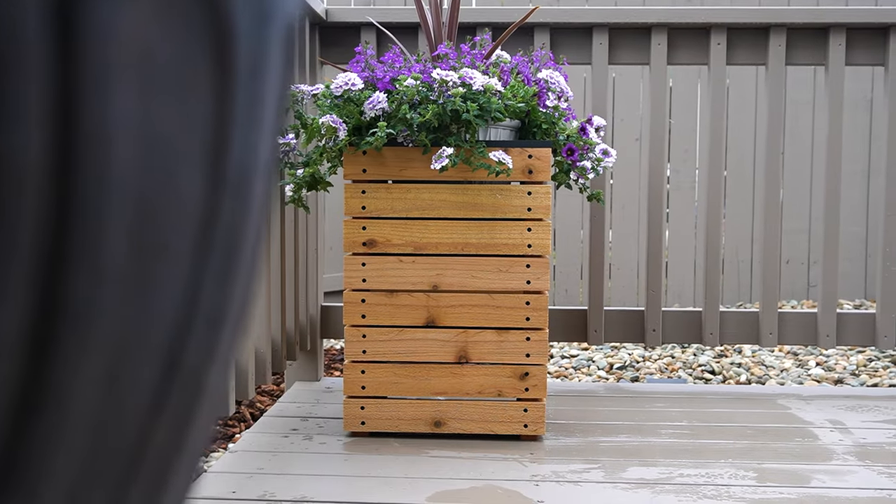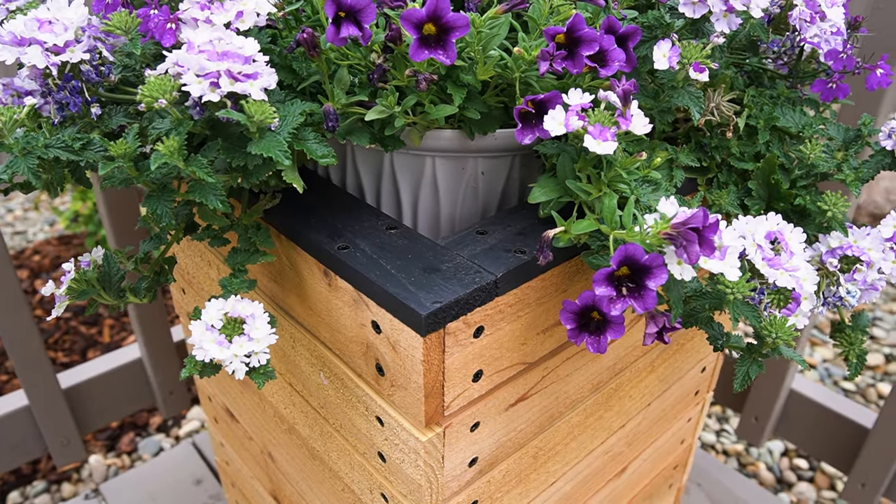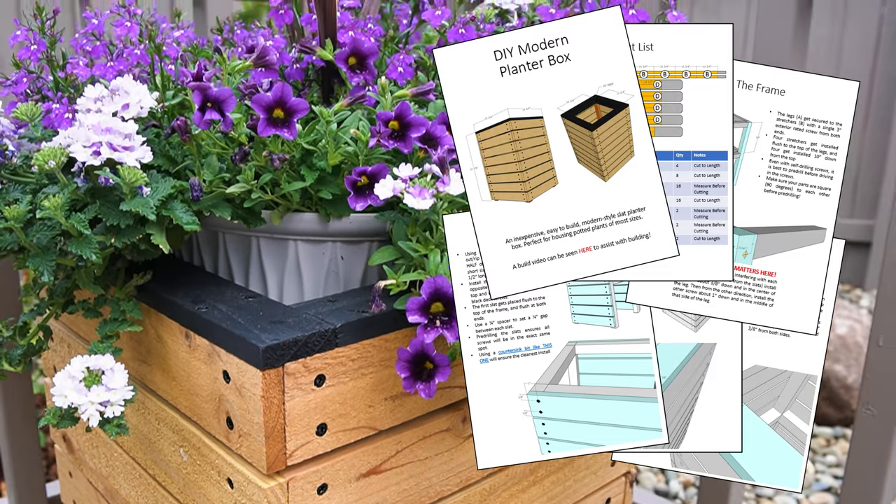Today I'm making a planter box. It looks like this. It cost me $41 to make and you can make one too by jotting down some notes while watching this video, or by checking out the plans linked below where I've conveniently jotted down all the notes for you.